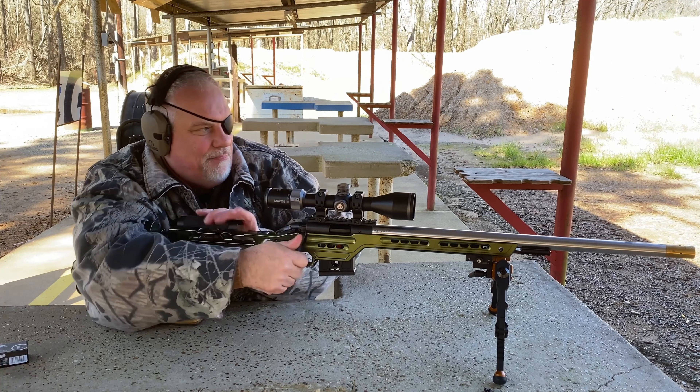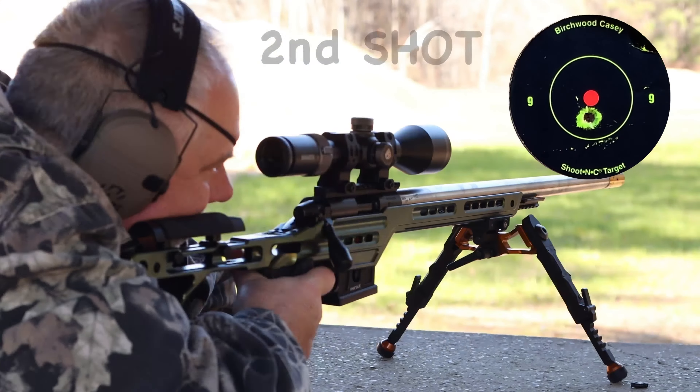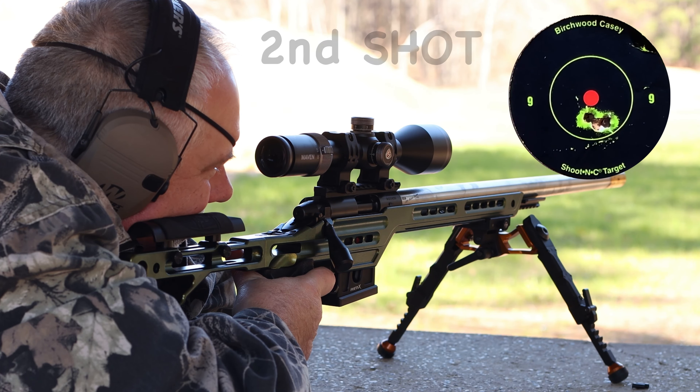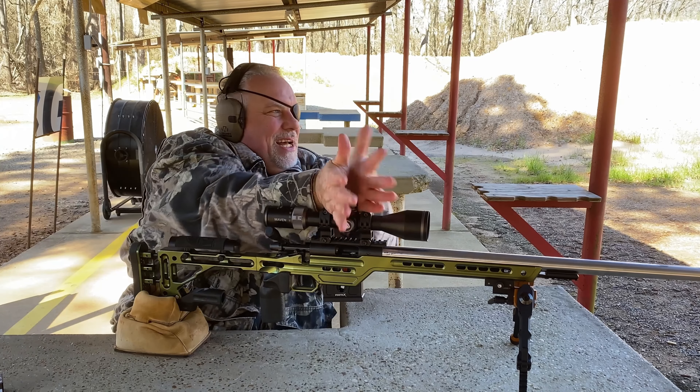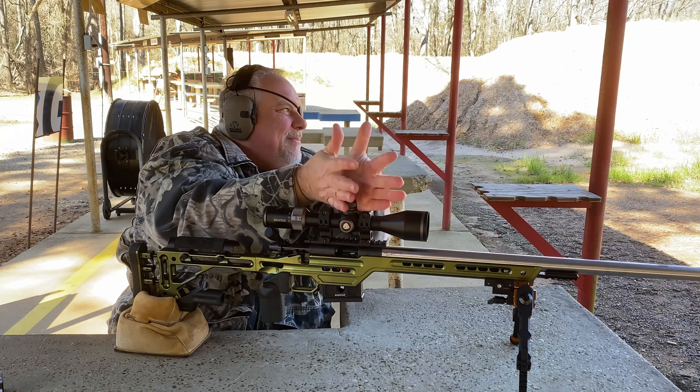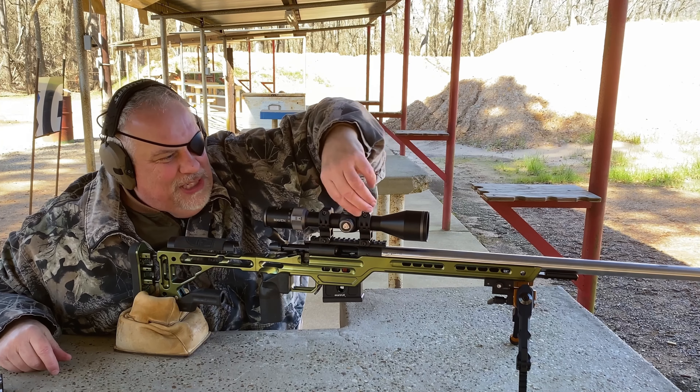Second shot. Putting them right in there. I've got a little bit of a wind today, blowing left and right about, I don't know, seven to 32 miles an hour or some shit.